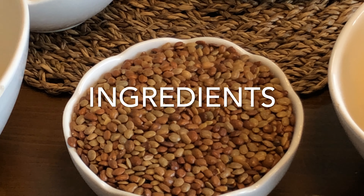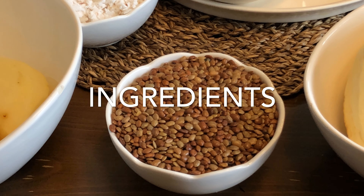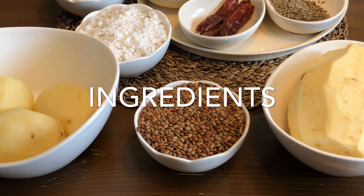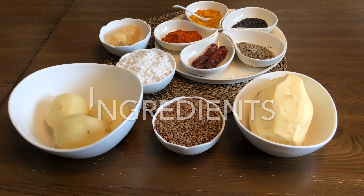The ingredients are mudra, which is also called horse gram, potatoes, sweet potatoes, grated coconut, dry red chillies, Kashmiri chili powder, turmeric powder, jaggery, and cumin seeds — also known as jeera.